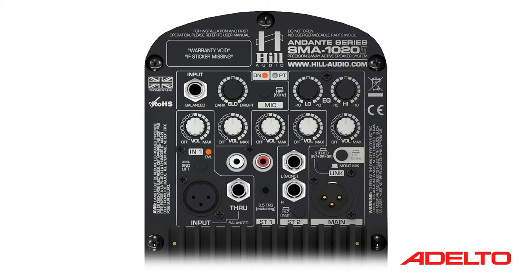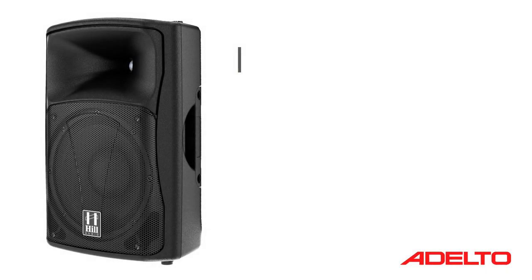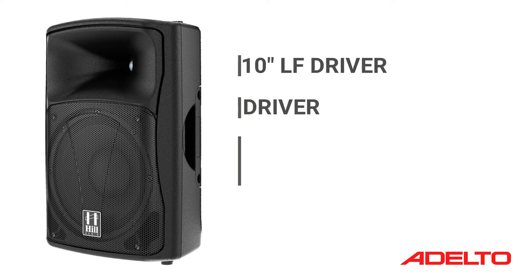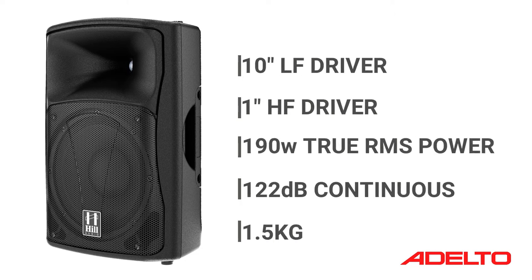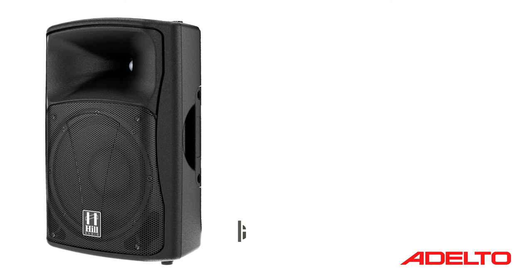In addition to this, there is a 120Hz high-pass filter that can be activated when used in combination with a subwoofer. All of these features make the Andante SMA loudspeaker series incredibly versatile and one of the most flexible loudspeakers on the market today for DJs, musicians, and anyone requiring an all-in-one sound solution.